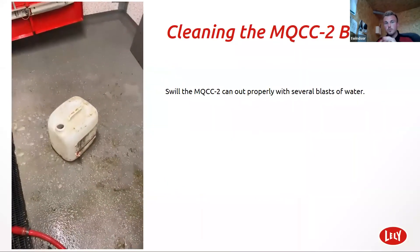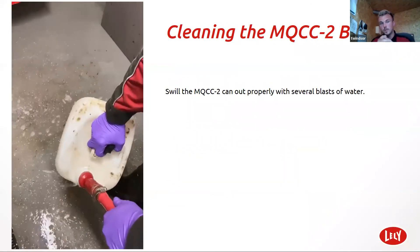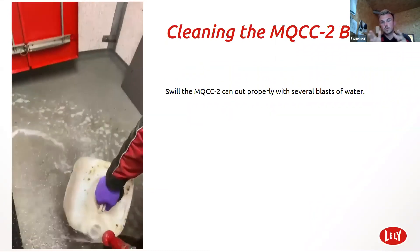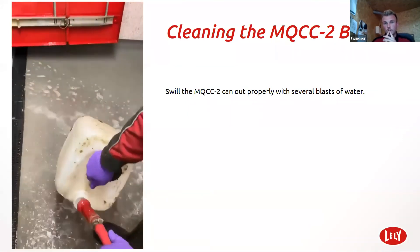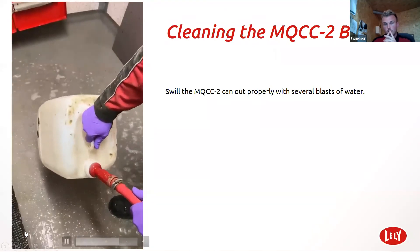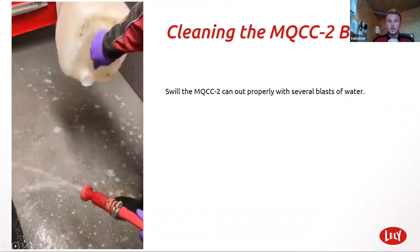MQCC2 — this is the reagent. I can't stress enough how clean this process needs to be. You need to clean the drum that you mix it in. You need to clean the container that you put the mixture into. Really important that there's no cross contamination with old mix and new mix. I give it a good thorough clean.